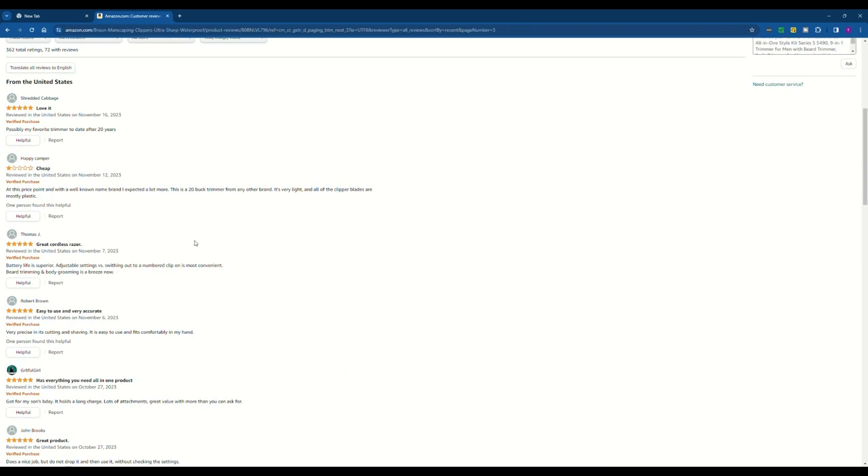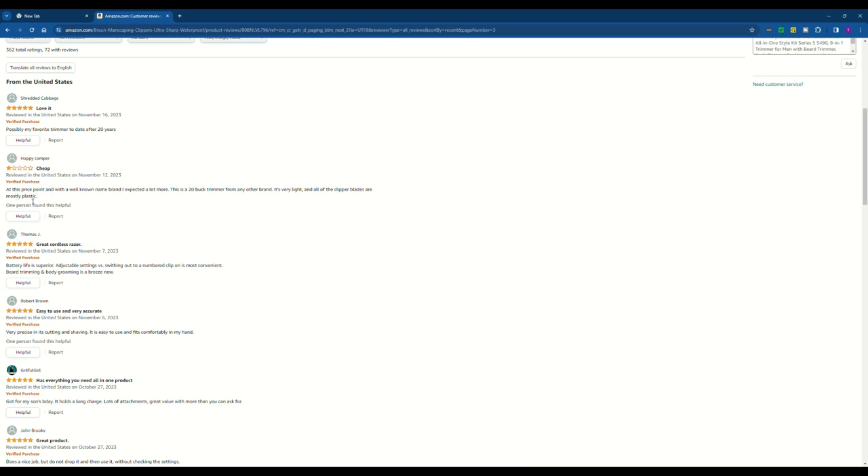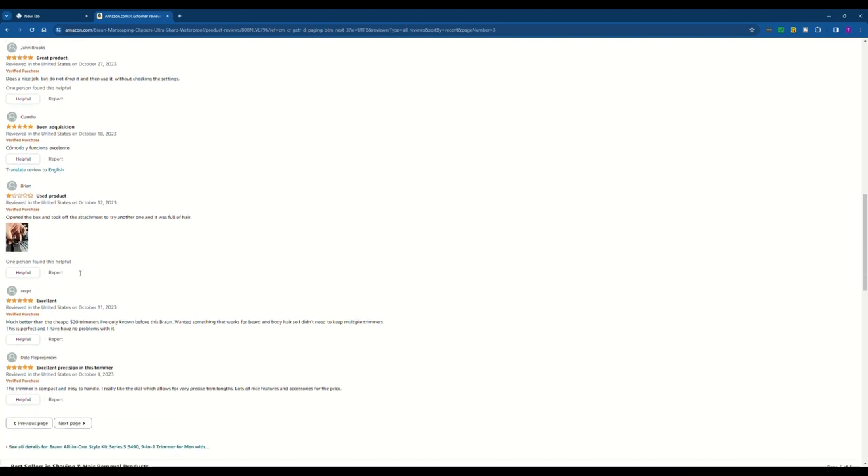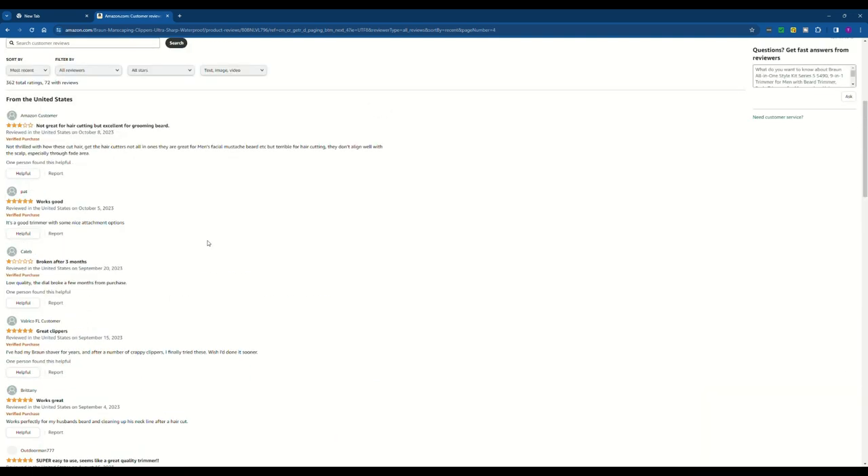I'm only on the third page and another review just says cheap — this is a $20 trimmer from any other brand, it's very light and all the clipper blades are mostly plastic. I doubt that, but anyway. There's also a used product review — that one doesn't count, that's not Braun's fault, that's probably Amazon. Another says not great for hair cutting but excellent for grooming beard — which is vice versa from what the other guy said.